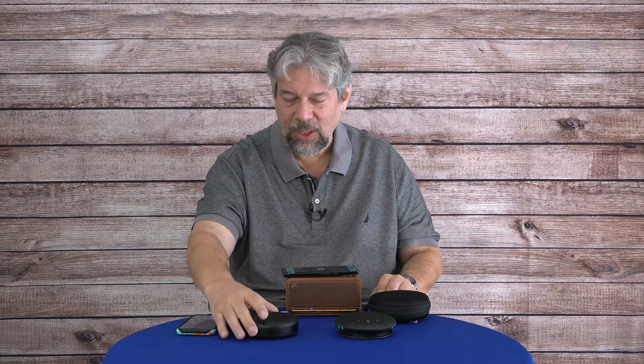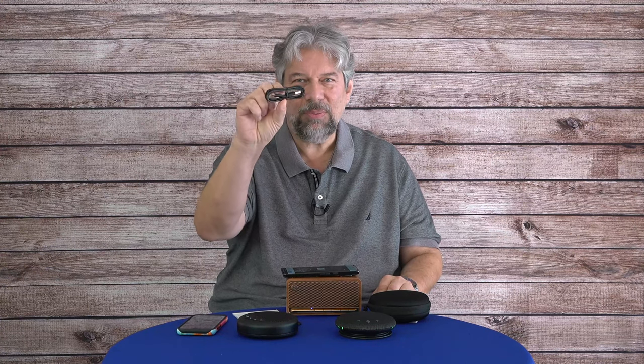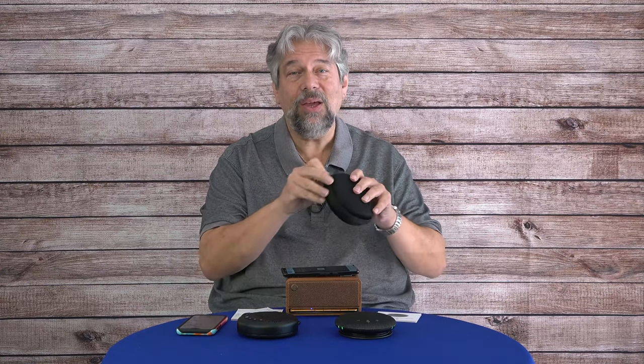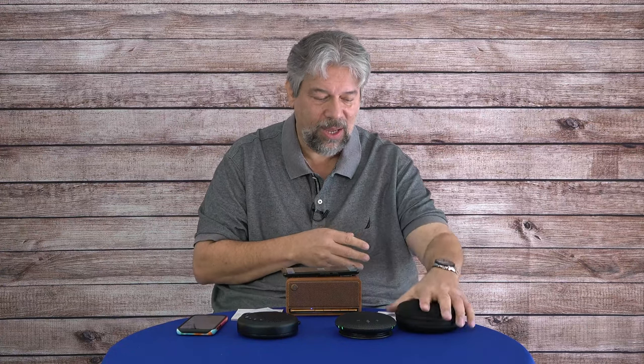When you buy the E-Meet Luna, you need to know what it comes with. It includes an AUX cable, a USB-A to USB-C charging cable, and some paperwork. What it doesn't come with is a carrying case — which matters, because the InnoTrick does come with a simple but useful carrying case. The InnoTrick comes with that case and some paperwork, but no separate cables or adapters, because the cable is built in.